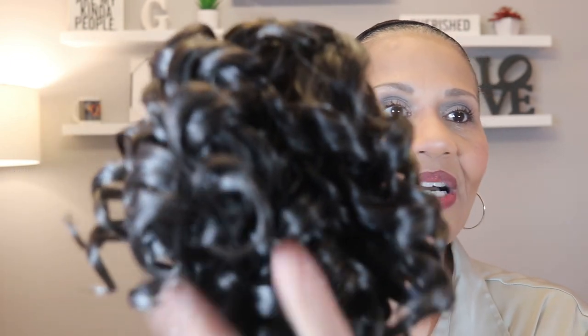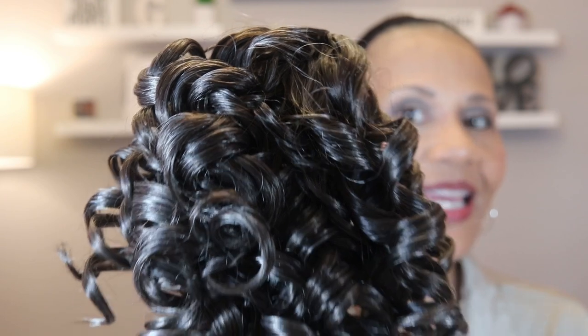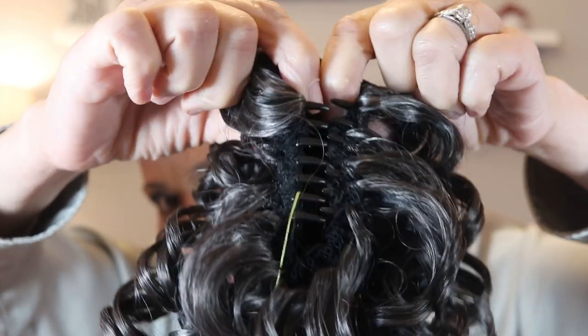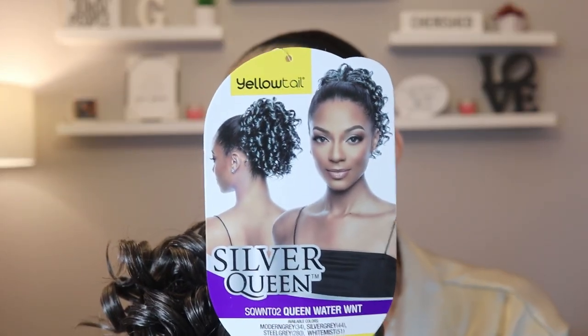So this is the first one. It's not real long, just gonna plop on the back of your head. I like the texture of it — it's curly and soft but a little yucky, not necessarily silky. That's what I like about this one; I didn't want something really long. This one actually has an interesting comb, almost like a claw tooth comb because it kind of opens up. So I guess what you would do is just clamp it onto your own ponytail. This one is called Silver Queen Water WNT — I don't know what WNT means, but that's what it's called.